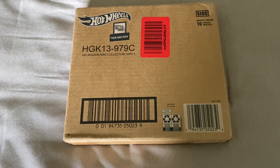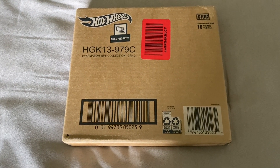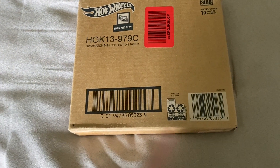On Amazon you can currently find this mini collection. They have the Then and Now series, the Exotic series, I think the Hot Truck series, and a few other series and they're all from 2021.